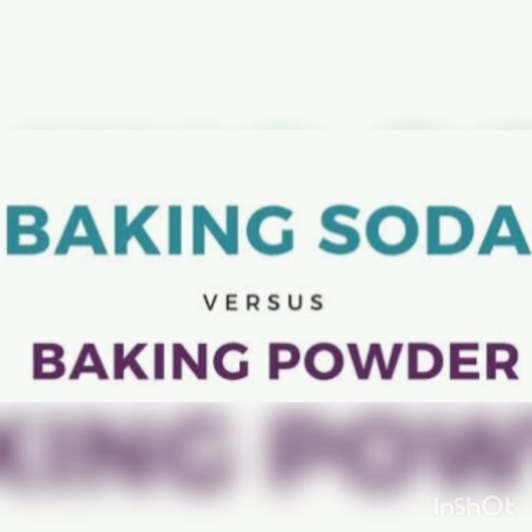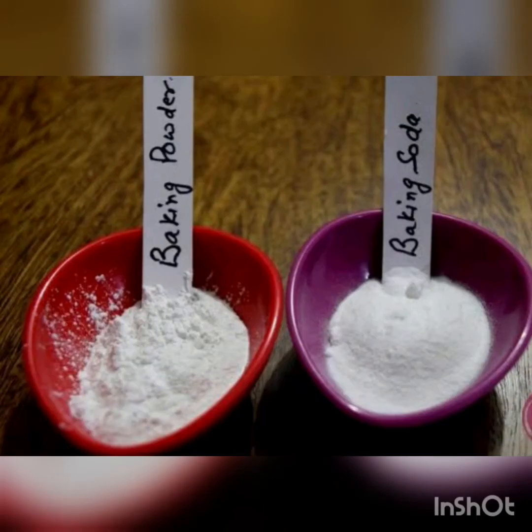We all like soft, fluffy and spongy cakes and crispy cookies, and many of us bake at home and encounter two similar-looking powders in our kitchen — one is baking soda and one is baking powder. But how many of us are aware of the difference between baking soda and baking powder, and when to use each? Today I am going to share information about both.